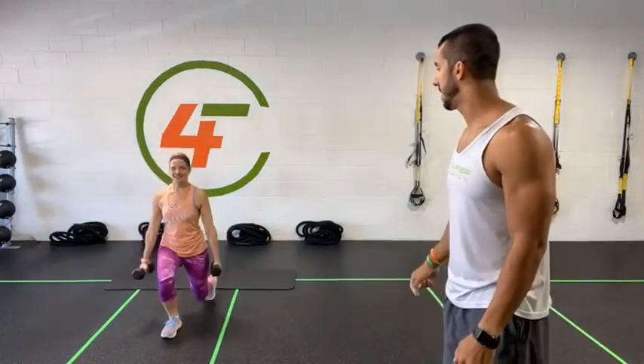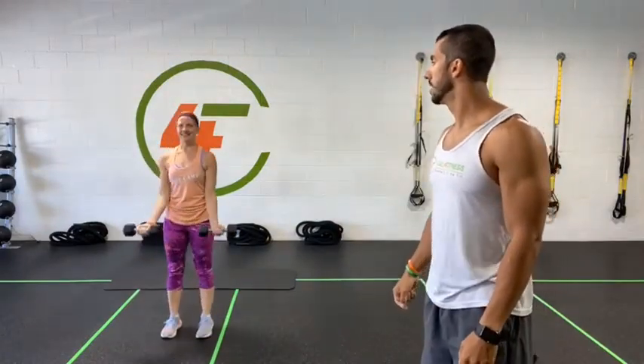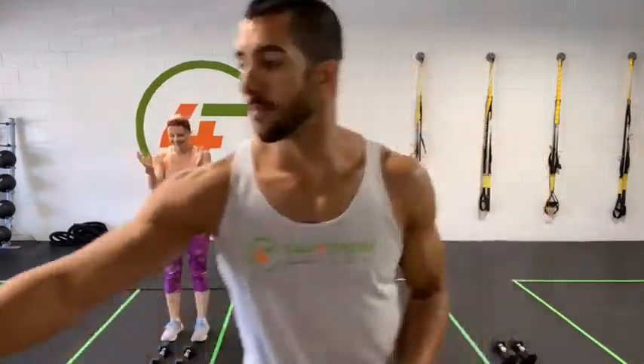Exercise number one: grab your dumbbells. We're going to go for one back lunge with the right leg first, step back, bicep curl, then Arnold press, then bring the weight back and stretch. Switch legs — back lunge, forward, curl, and press. If you don't have weights, just do back lunges with alternate legs, or challenge yourself with jump lunges.